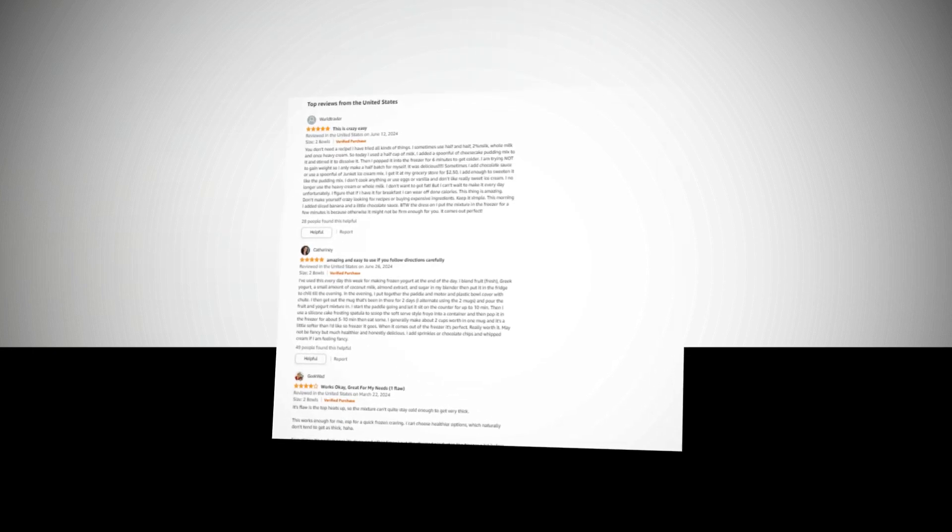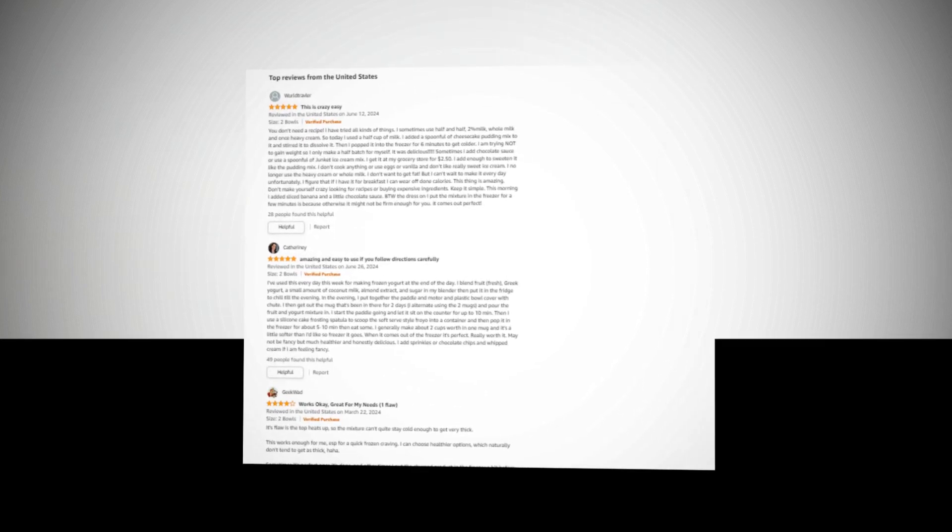Hi, welcome to our YouTube channel. Today we will discuss about the best products from Amazon.